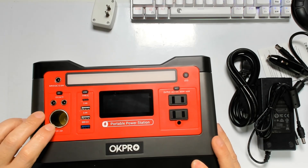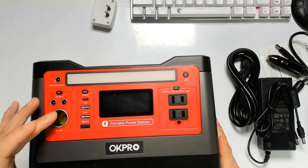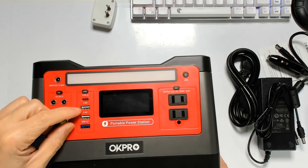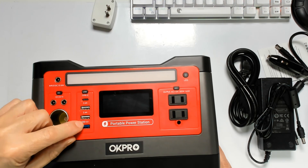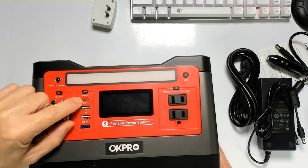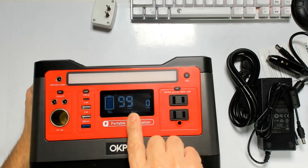We also have a 12-volt DC output and a cigarette lighter port, so if you have a vacuum, a light, or anything normally installed in a car, you can plug it right over here. We also have two USB 2.0 ports rated at 2.4 amps, a USB 3.0 with quick charge, and a Type-C port.